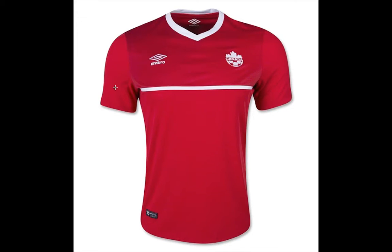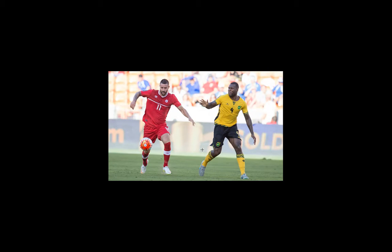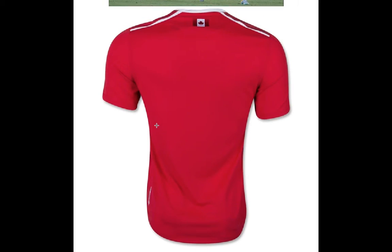Below this horizontal line is the number in a font that reminds me a little bit of the Puma fonts from the previous generation — Euro 2012 and thereafter — but it doesn't look as ugly. The back is relatively plain. We have some white stripes running and we have the Canadian flag below the collar.